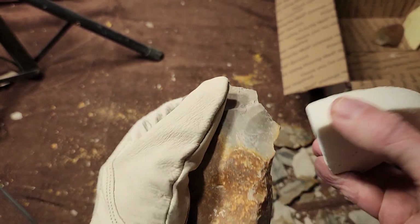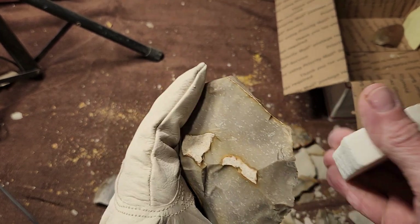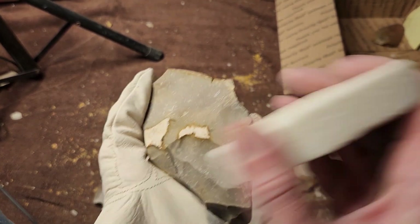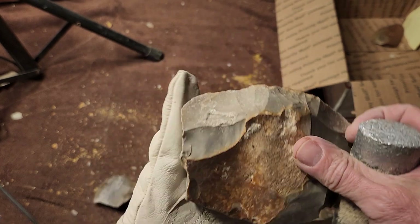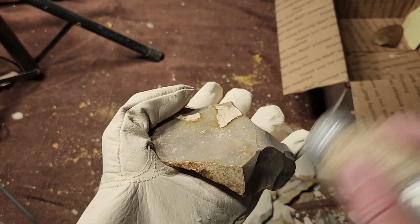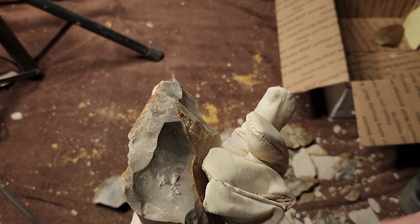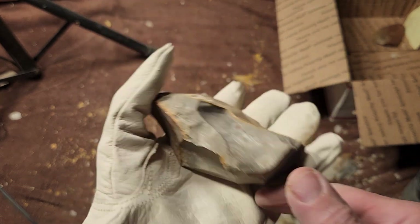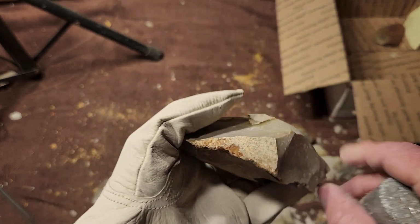Now, what is this chert exactly? The only thing I can tell you is it looks like gravel chert — like bull gravel you get at landscape supply yards. And yes, they do call it bull gravel — I'm not making that up. Some of you might be thinking he's just calling it bull-crap gravel, but no, that's the name of it at the landscape supply yards.